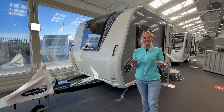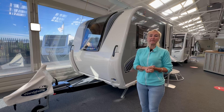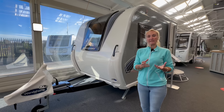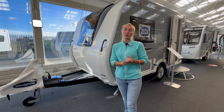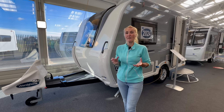Hello and welcome back to Here We Tow. Today I'm at Wonderhome at Nottingly and they've kindly allowed me to come and film a review of two two-berth Bailey caravans. These two-berth caravans don't have fixed beds. We're going to have a look at them and see how small and compact they are, and also at the price point, because these are two of the most competitively priced caravans on the market at the moment.